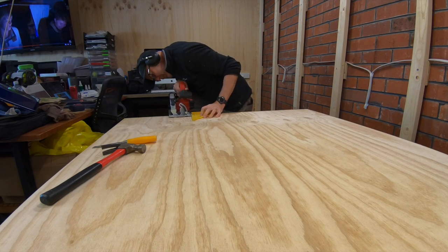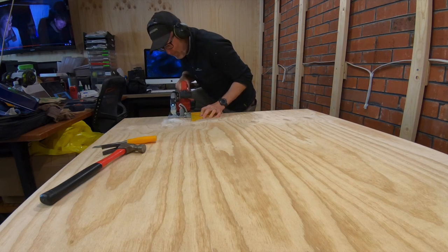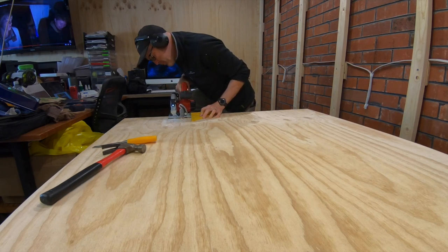With the batten frame all finished, I can now attach the 12mm plywood sheets. The first step is to cut notches in the top of the sheet so it fits up and around the timber joists that are holding up the shelf above.